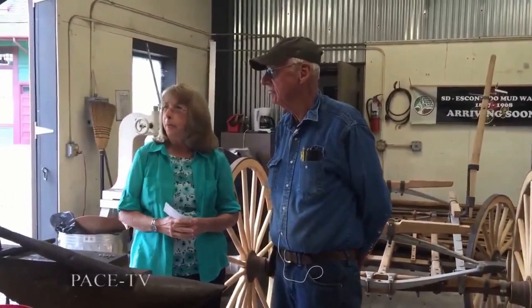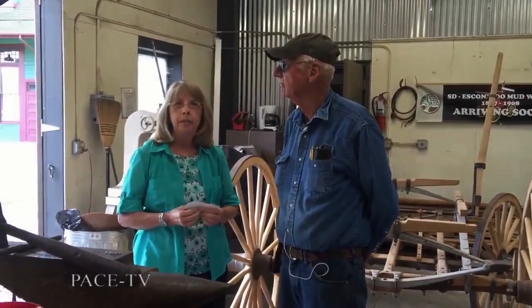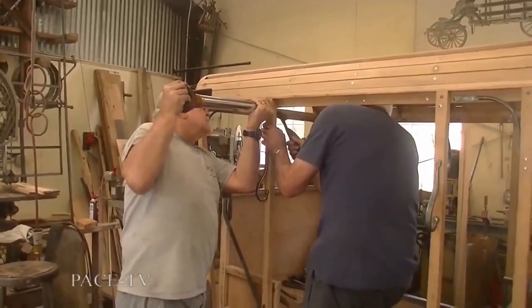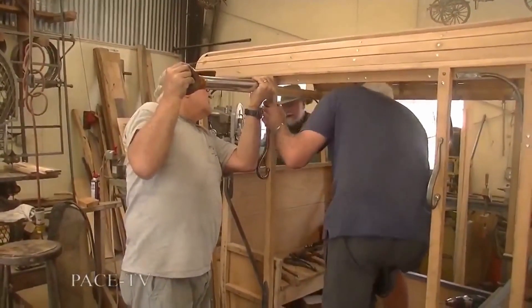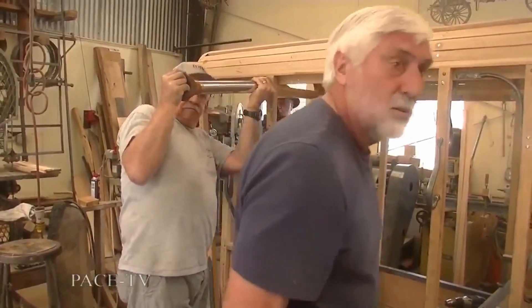We're at Great Day Park in Escondido and we have the pleasure of visiting with Phillip Ewing, who's the head blacksmith here at the blacksmith shop. We wanted to ask him about the blacksmithing here. So Phillip, how did you start with wheel making and getting your start in blacksmithing?